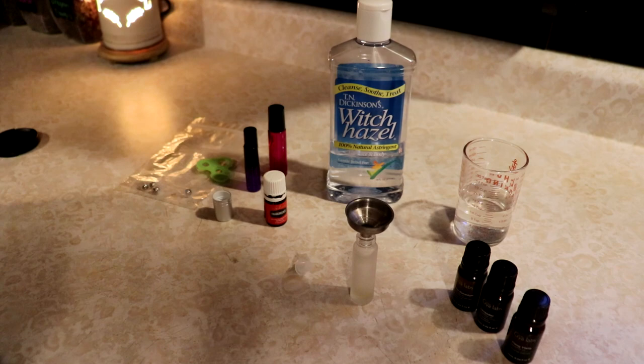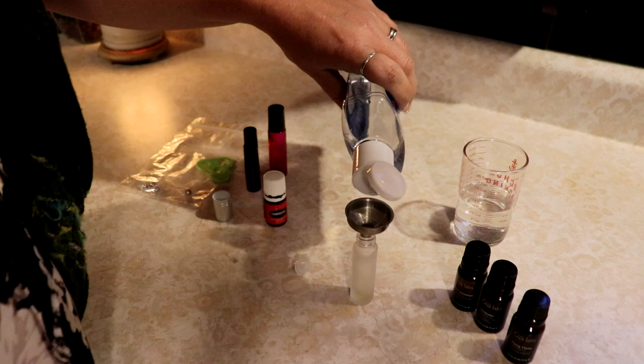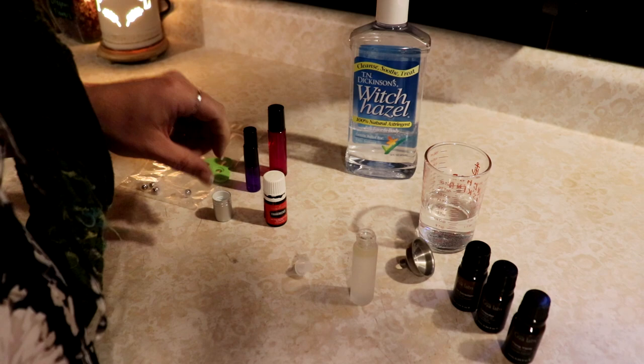You can use vodka, or I like to use witch hazel, and I'm just going to put a little teeny bit of this in there. This is just for an astringent, probably about the same amount as I have in oils. And then my filtered water.